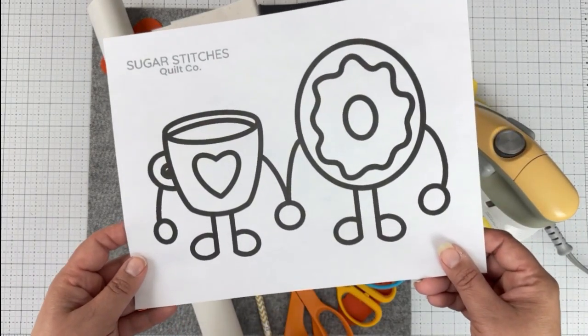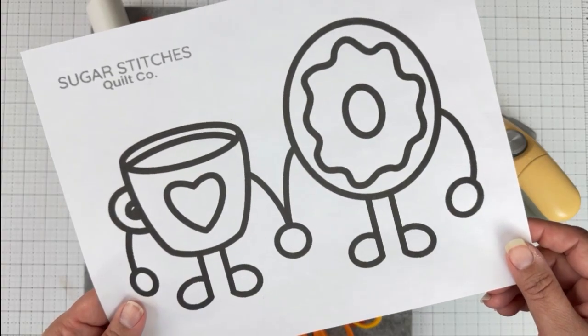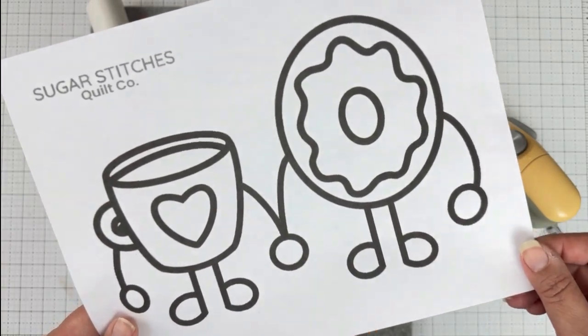I have the cutest free applique pattern for you. Whether it's Valentine's Day or not, I think any day that you're sewing a donut and cup of coffee applique is a good day. So let's get started.